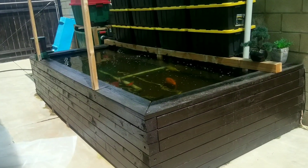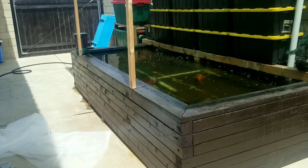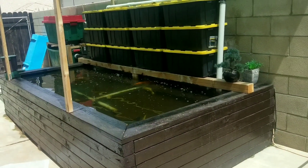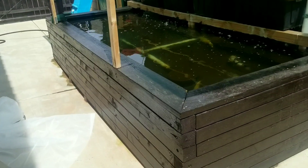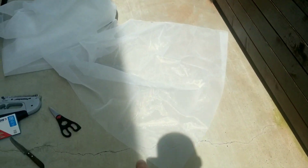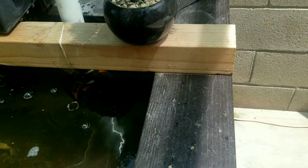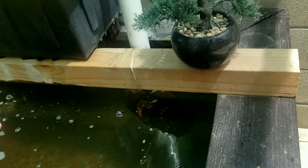So basically we're doing aquaponics with watercress. We're going to measure and staple it up against the 4x4, then staple the corners of the 200 micron mesh and run 50 pound test line between them. I want to make it wide enough so the watercress can grow on it.